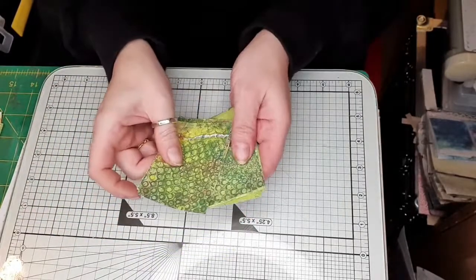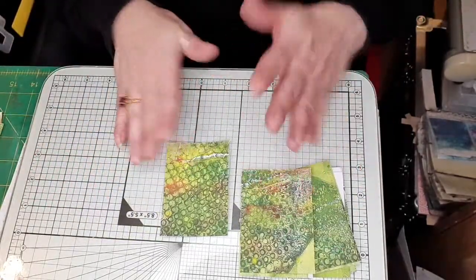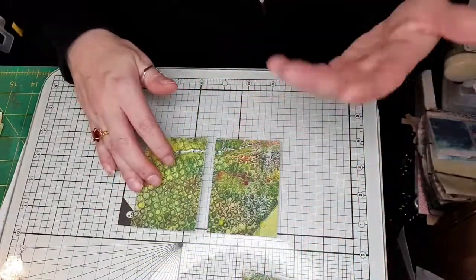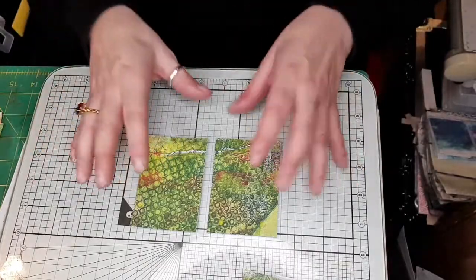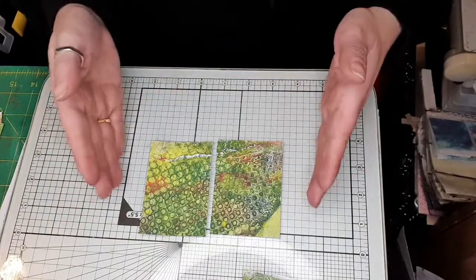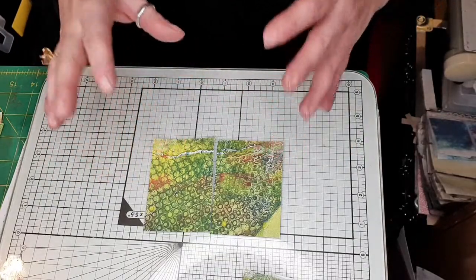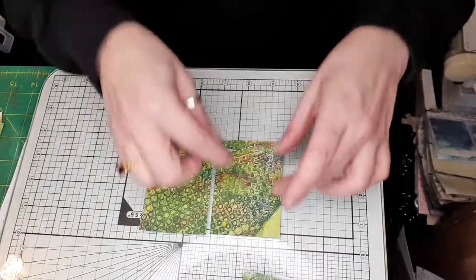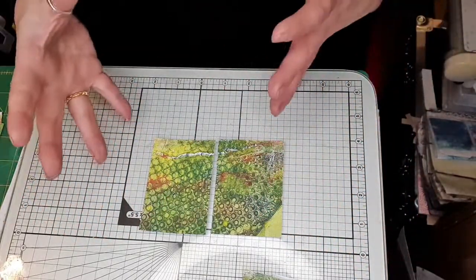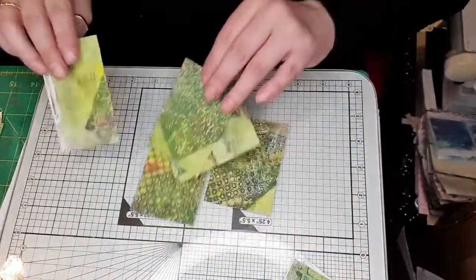Then we're going to do three and a half inches — pop that in there. Three and a half inches for that one, three and a half inches for that one, and three and a half inches for that one. Now essentially we have made nine ATCs. It's a fabulous guillotine — I've had it for years. So an ATC is an artist trading card. If you wanted to make these onto craft card or mixed media card, you could pop your details on the back, like a business card.